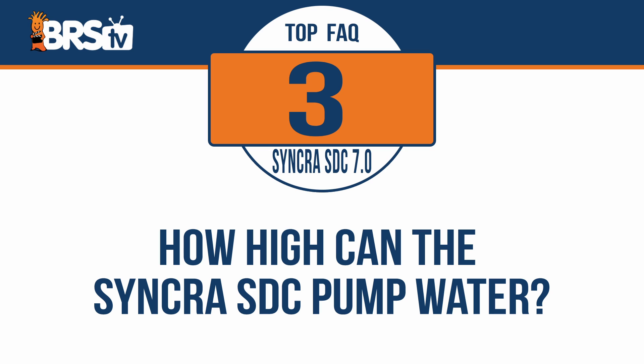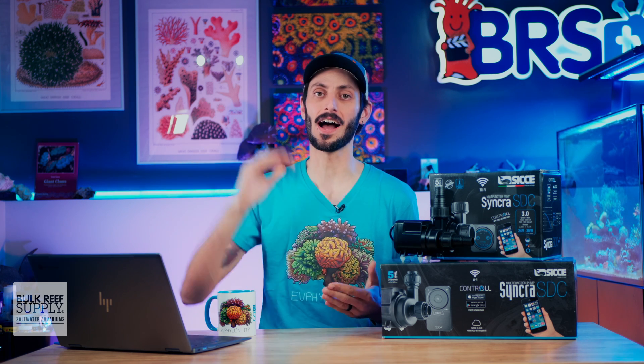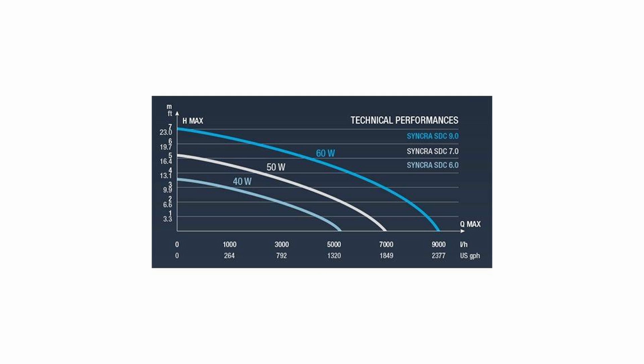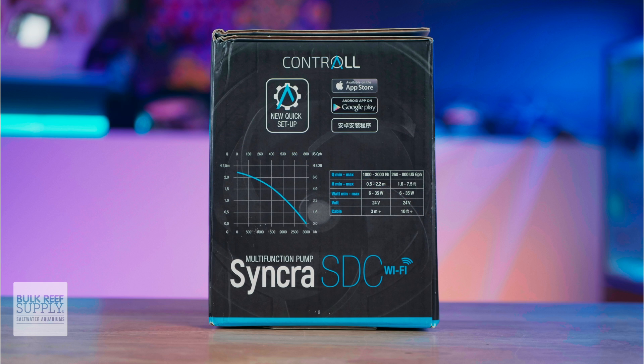How high can the Syncra SDC pump water? DC pumps aren't exactly known for having the highest head pressures. However, the Syncra SDC lineup does a respectable job of pumping water vertically. The 9.0 can reach a max head height of 23 feet, the 7.0 tops out at 16 and a half feet, and the 6.0 at 11 and a half feet. And while not included in this chart, the new 3.0 tops out at seven and a half feet.